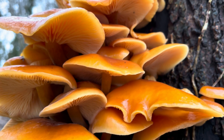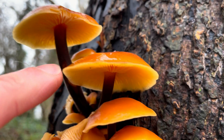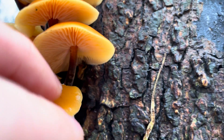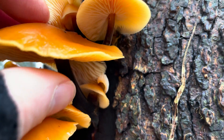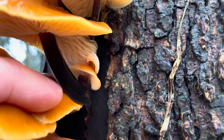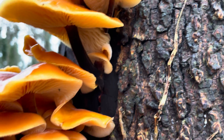The easiest way to identify velvet shanks is probably by the stems. They're quite light at the top — a similar colour to the cap — and they get darker as they go down and get velvety as well. On more mature specimens the stems are almost completely black. The stems are quite tough and fibrous; I don't normally eat them, I normally just take the cap.